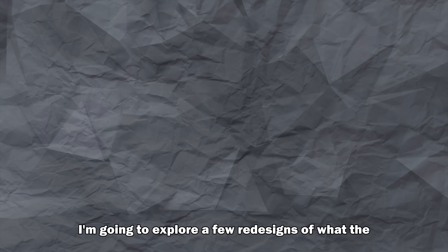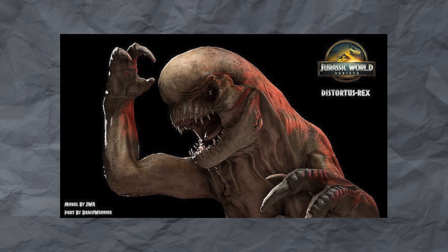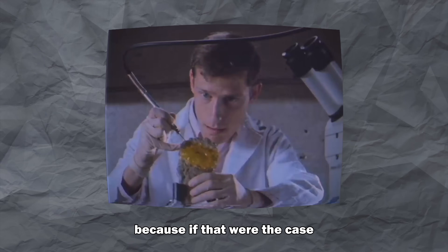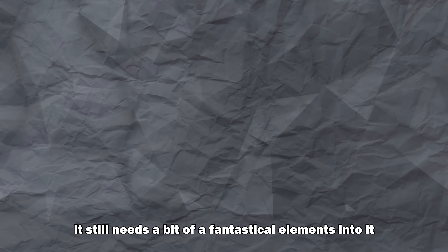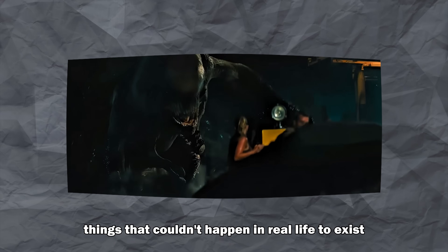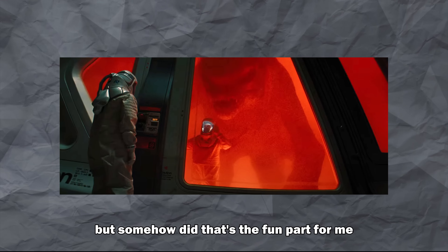Today I'm going to explore a few redesigns of what the D-Rex could look like if we lean into that idea instead of the Hollywood version. But first, I'm going to set up some rules. I don't want to make it too grounded, because if that were the case the D-Rex wouldn't even exist in this universe — it still needs a bit of fantastical elements. Think of it like the Dark Knight level of grounded: realistic enough to feel believable, but still allowing things that couldn't happen in real life to exist. What kind of accident would I see floating in that tank? Like the kind of misfire that was never meant to survive, but somehow did.